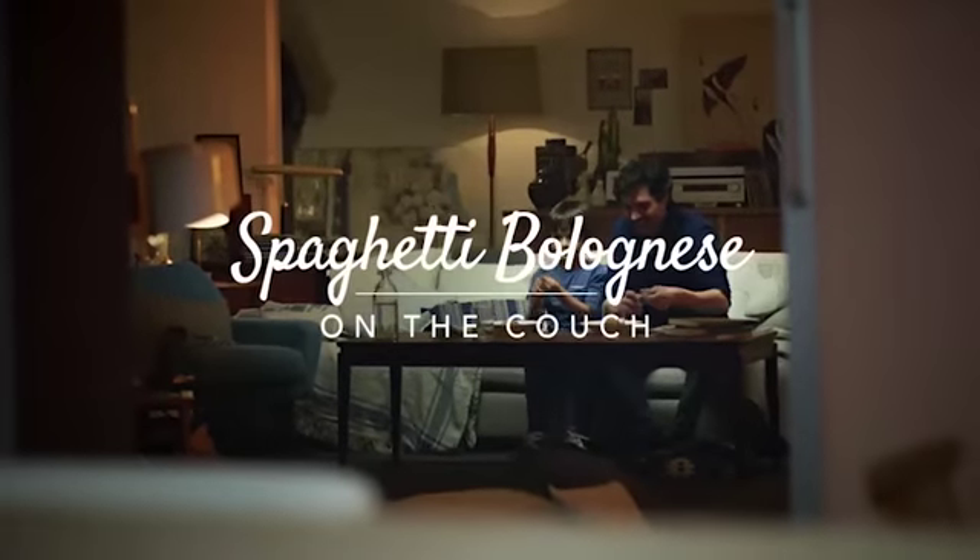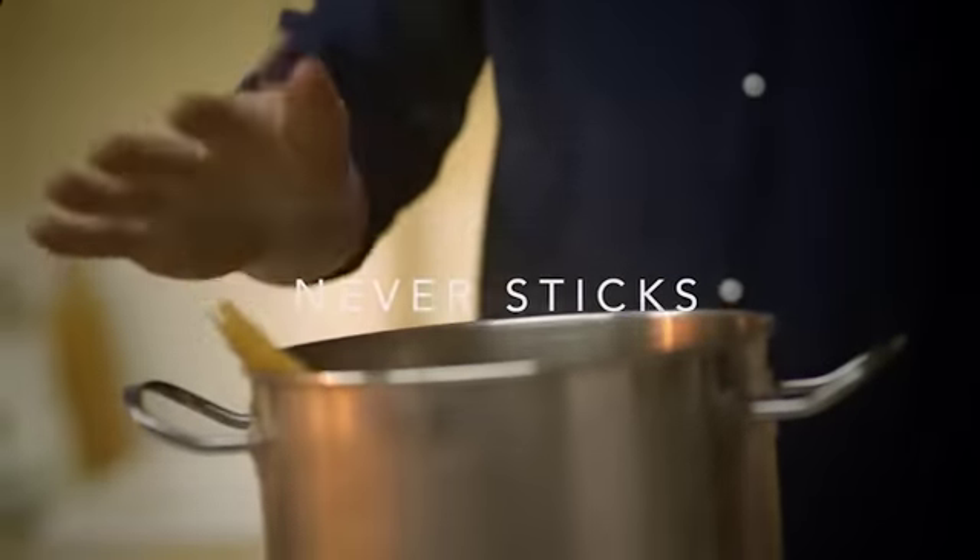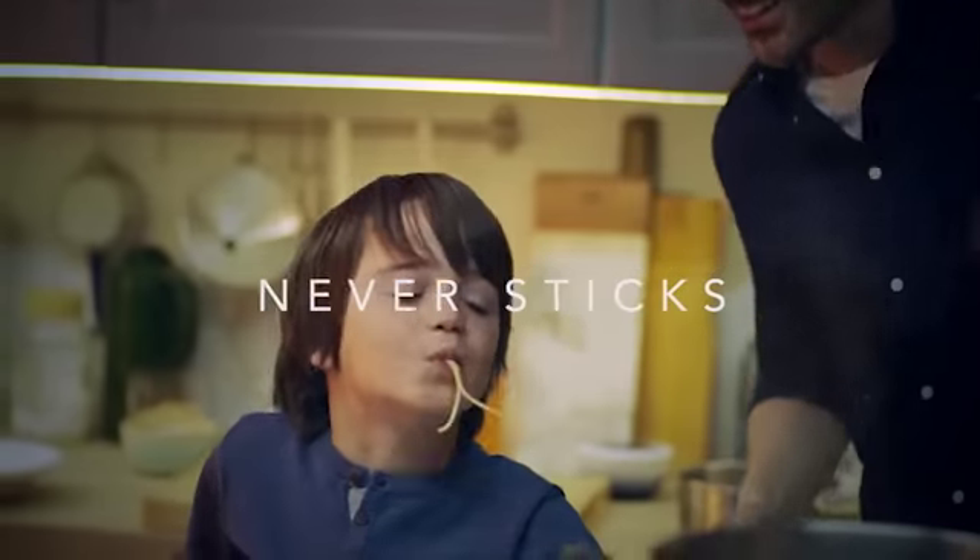Spaghetti Bolognese on the couch has never tasted better. Simply open a box of Italy's number one pasta, Barilla Spaghetti, which cooks to perfection every time.